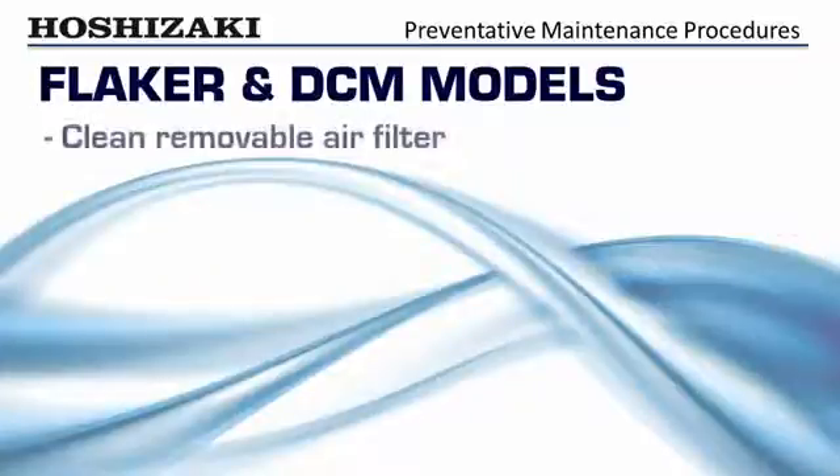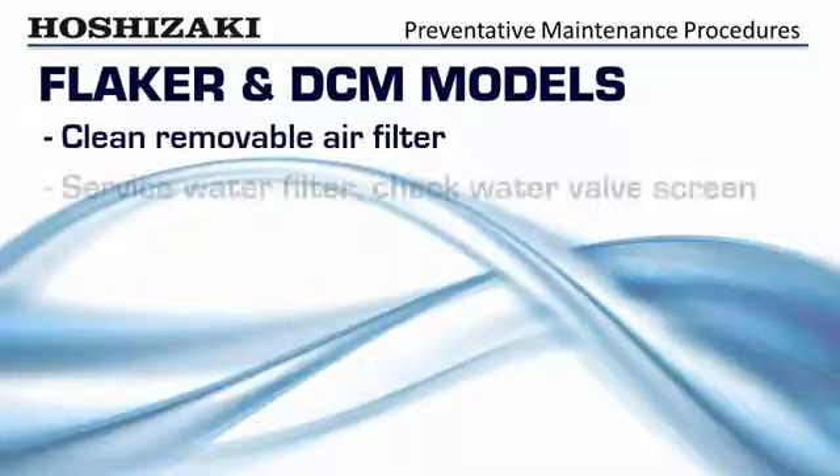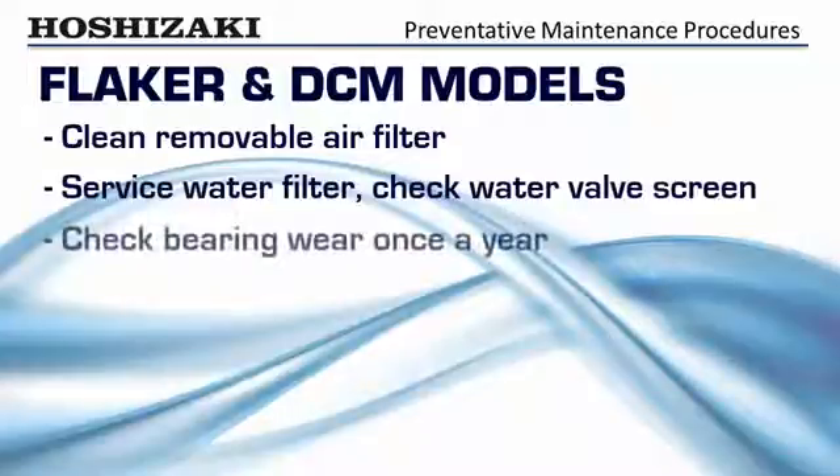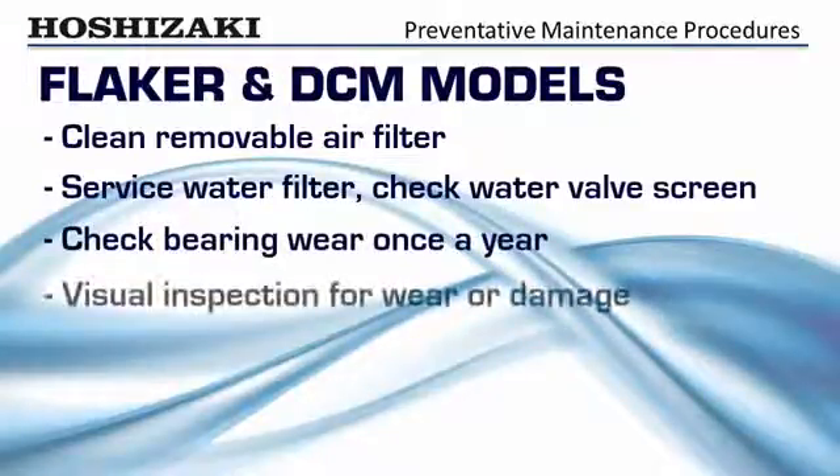Clean the removable air filter. Service the water filter and check the water valve screen. Check for bearing wear once a year. Look for loose wires, oil spots, water drips, and other signs of wear or damage.